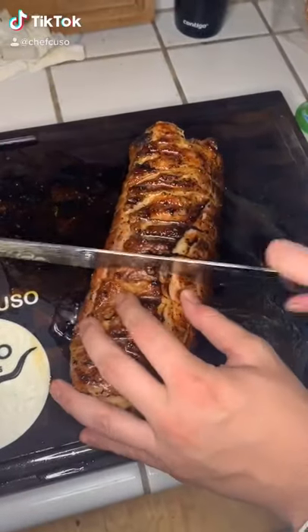Wrap it up, tie it up, season it up, smoke it up till it hits about 145 internal temp.